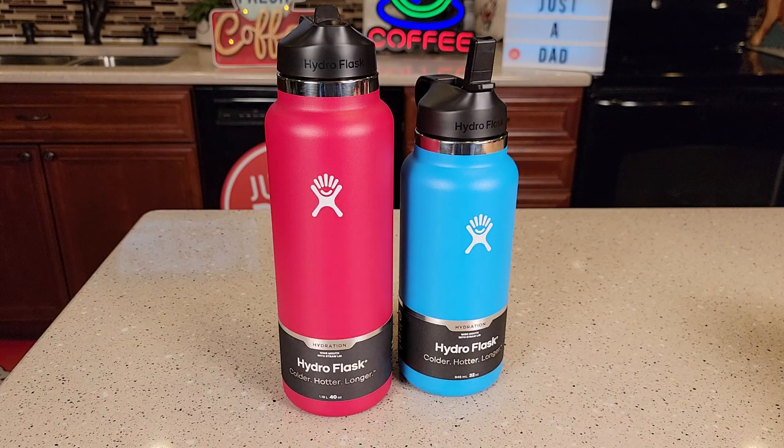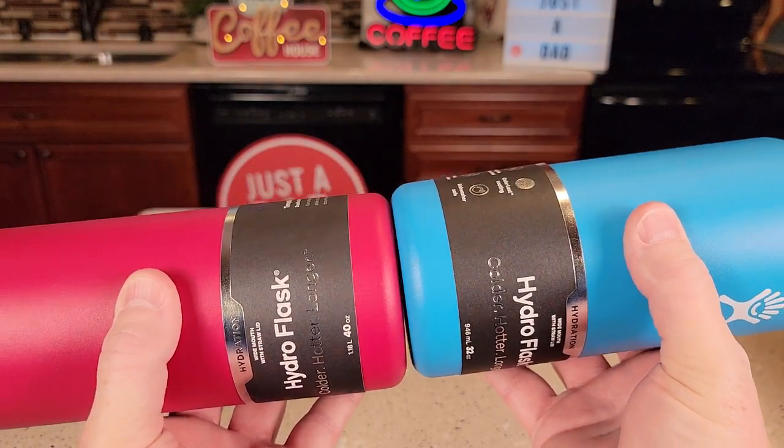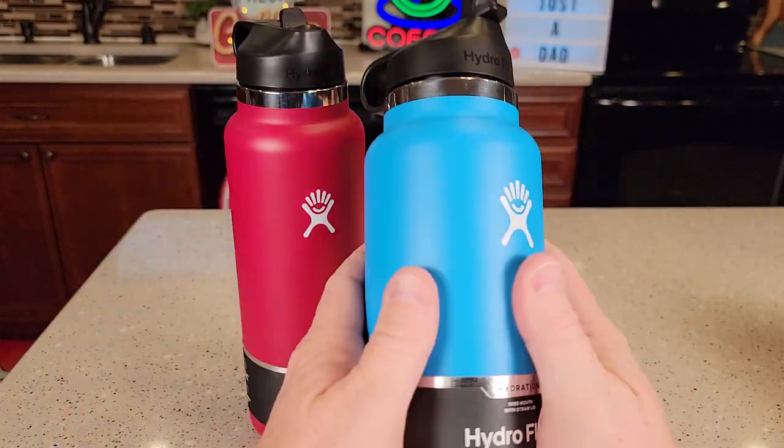Both of these have the straw lids. They're the exact same size, three and a half inches at the bottom — it's just one's taller than the other. This is the Snapper color, which I really do like, and this is the Pacific color.